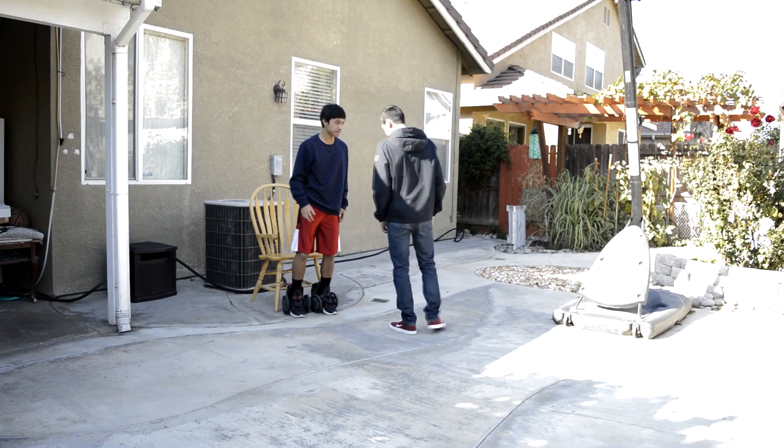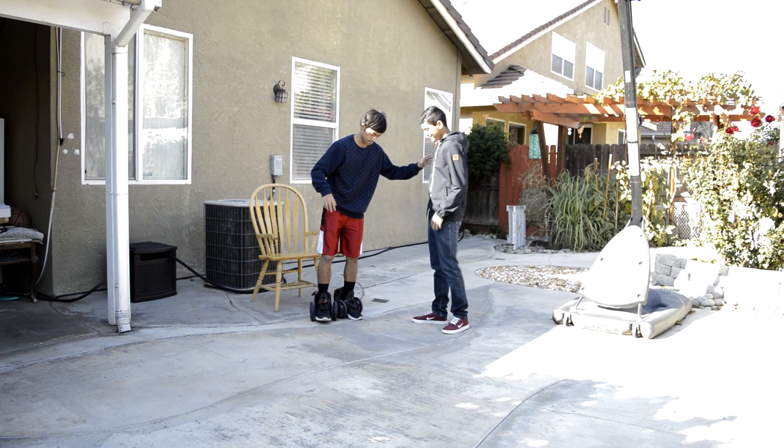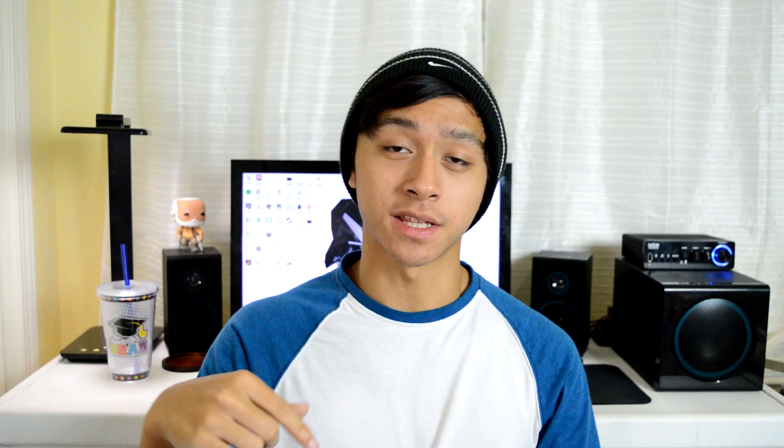It has a lot of potential, but it's definitely not where it should be. And if you guys want to see me fail at the Rocket Skates, I did a video called 'Me Trying Out the Rocket Skates for the First Time' — it is pretty hard to learn at first. If you guys want to see me fail with a couple of my friends, make sure to check the link down below.